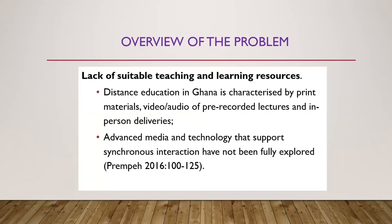My study is on using open educational resources to advance higher education. But what I'm presenting — as the purpose statement — is investigating the role of academic libraries in the adoption, creation, and use of open educational resources in higher education institutions in Ghana. For my overview, I am looking at three issues which pertain to the provision of education, teaching and learning resources in Ghana. The first is lack of suitable teaching and learning resources — academic libraries and institutions are faced with this problem, and especially the distance education program is facing this issue.